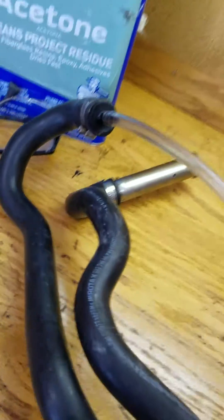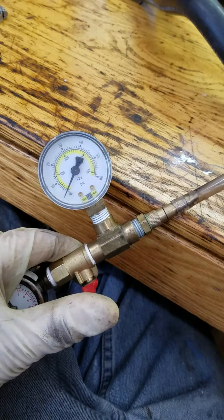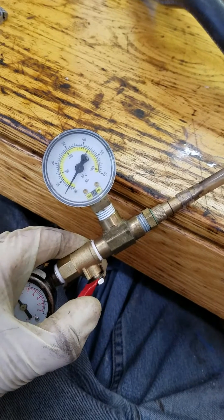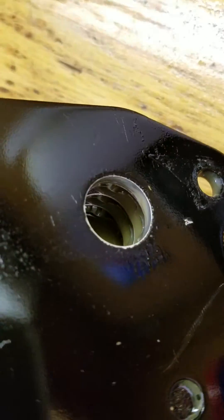I stuck a plug on one end and a little adapter I had laying around on the other end, just hooked up to a hose. If I open this just a little bit and let some of that air in there, it doesn't take much before you hear that hiss. And I can hear the air escaping somewhere inside there.